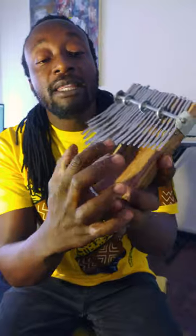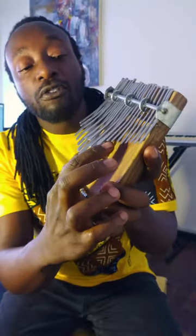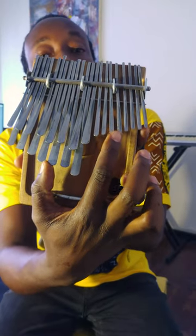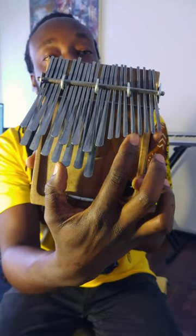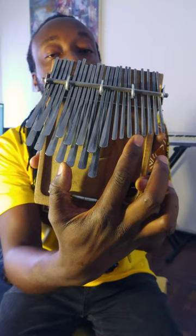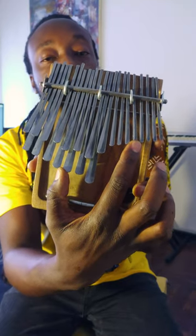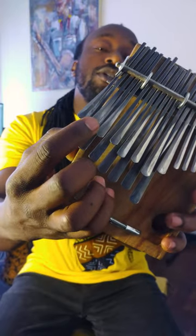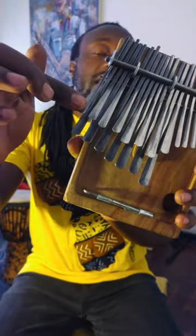You start counting from the smaller notes: one, two, three, four. That fourth note is the note you play using your right hand thumb. On the left hand side, you play the second from last note on the top row — there are two rows here. You play those two notes together three times before making the first change.